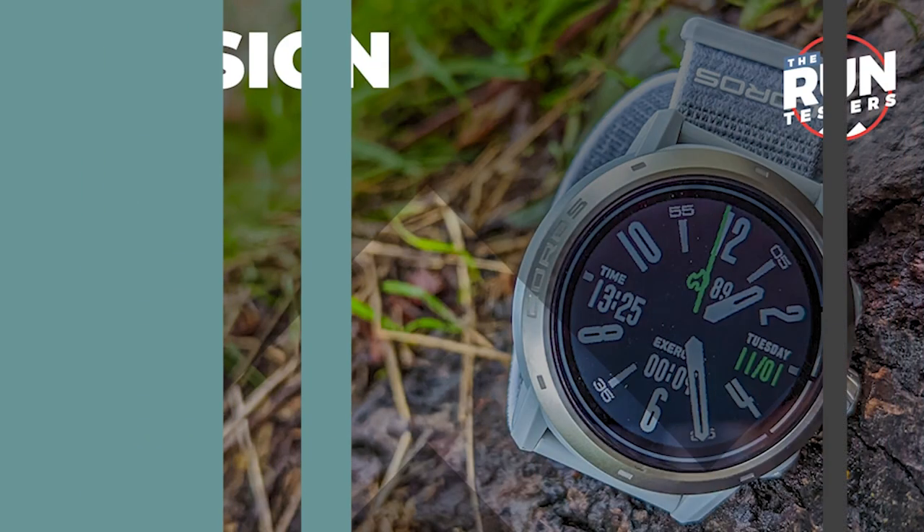Standard features across the Apex range include compass, find my phone, and camera control — so you can control action cameras directly from the watch. After about a week of testing, let's talk about the design of the Apex 2 Pro.